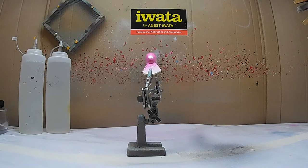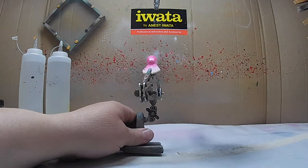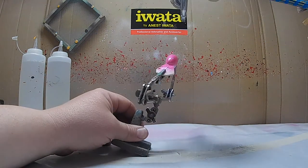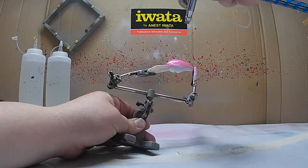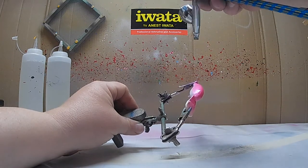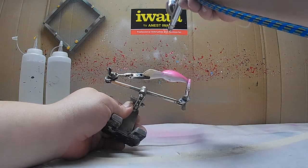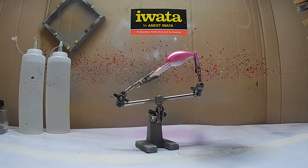Now we're going to add a little more paint shooting the pearlized magenta over the white base. I'm going to take it a little further down because I want the belly to be chartreuse. I'm going to put one more coat over this because I want it to be a little bit darker.